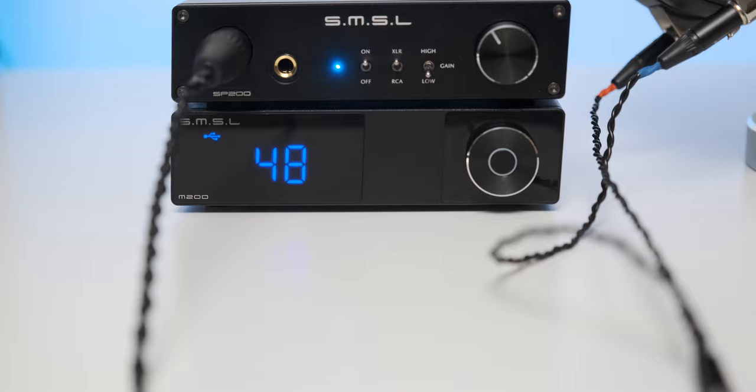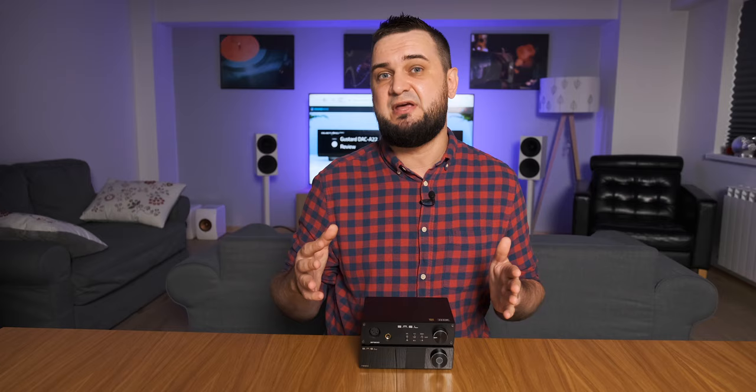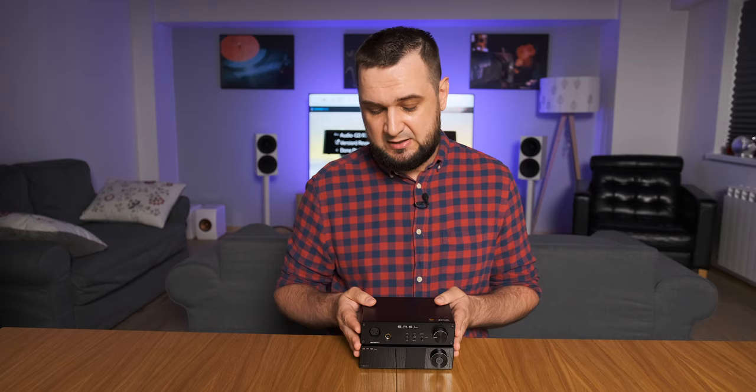If you already own the SP200, I think the M200 should be your next logical step. Do note that the higher transparency and amazing detail retrieval of the SP200 could easily be harmed by a weaker or less clean sounding source, but that is not the case with the M200 — which is really good. Could the SP200 sound even better with a more detailed source? Yes, and the same goes for the M200 with a better headphone amplifier. It's all about balancing the good and the bad, and I think SMSL did that with flying colors.